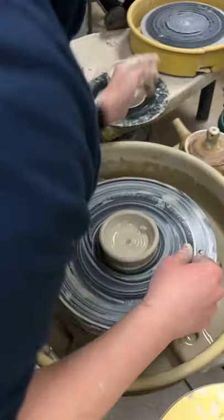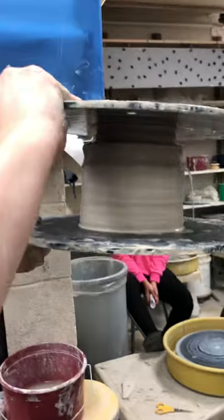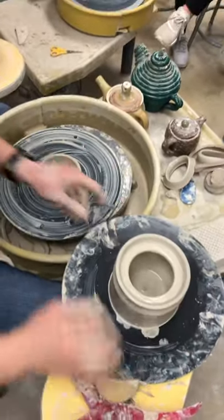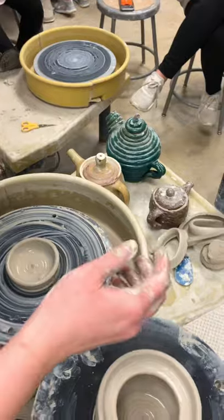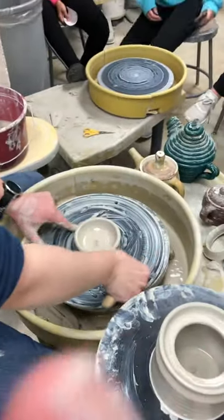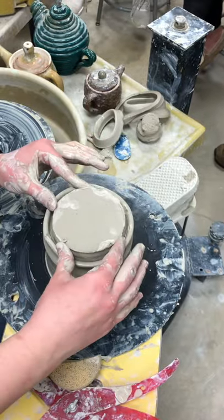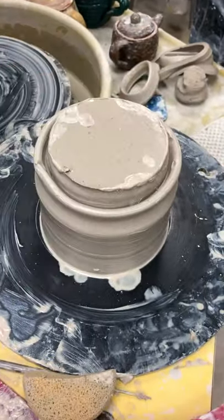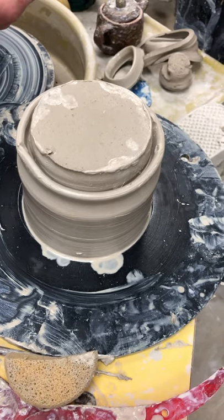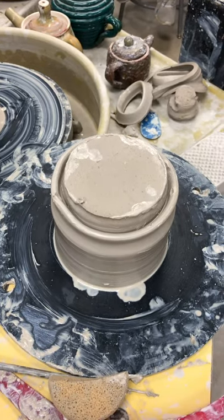I'm going to grab this and hopefully not lose it — my hands are slippery. I'll cut it off for you. Look at that — so this will come in now. Here's the thing: why is this going to look sort of rough? Because it's not dry yet. And there's that uneven edge because I haven't trimmed it or used my loop tool to make that nice round aspect to it.